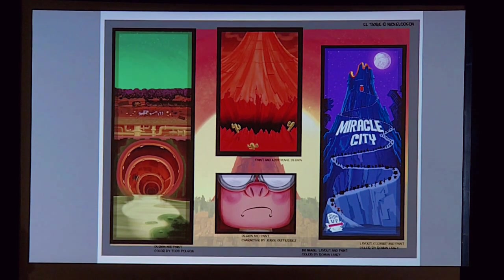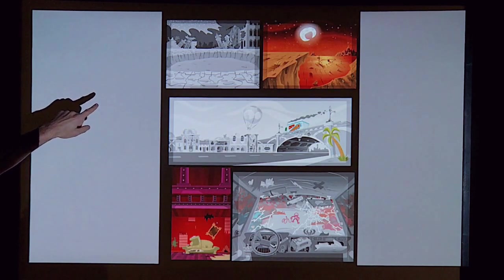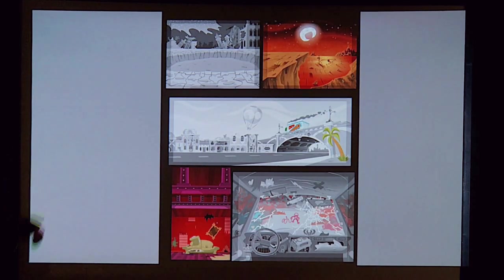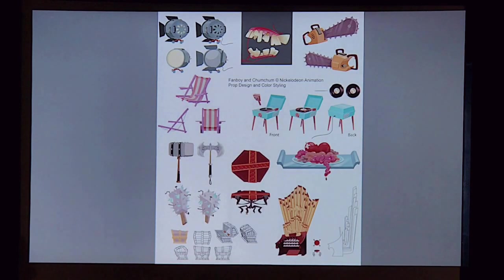I started out as a designer and painter, much the way Kristen does now. These are a bunch of shots from El Tigre at Nickelodeon — that show was awesome. Some stuff I designed and some we painted. The art department was amazing and collaborative, and we switched roles a lot — sometimes design would switch over to paint and paint would switch over to design, because people were so talented on that show. There was a lot of cross-disciplinary action.